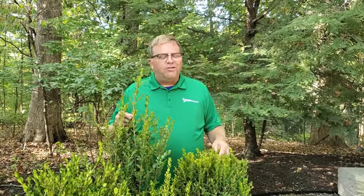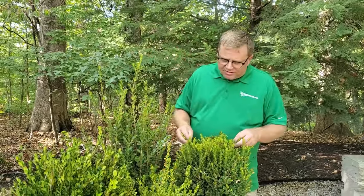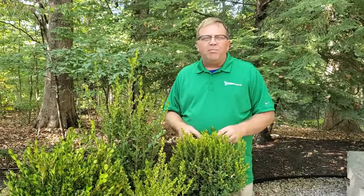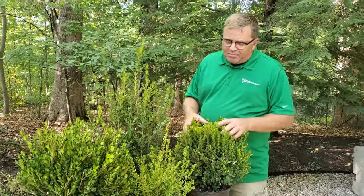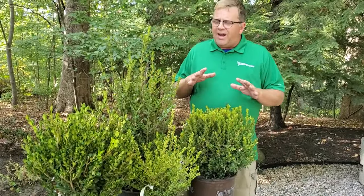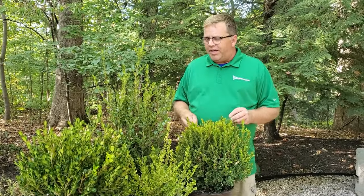Hello everybody, it's Woody from Garden Goods Direct. I wanted to talk to you this week about some boxwoods. Boxwoods are making a comeback because they just serve every purpose in the garden. I picked out four that are known to be very resistant to boxwood blight, which everyone is hearing about right now.